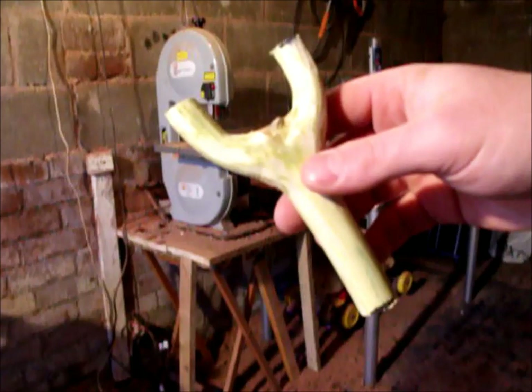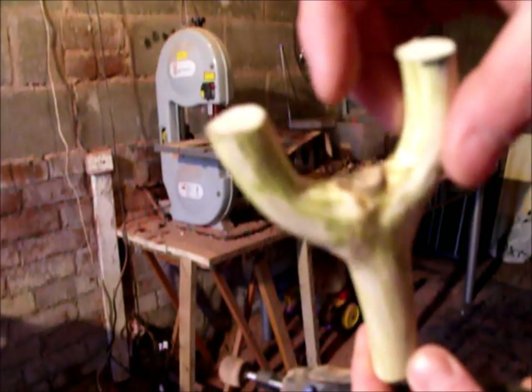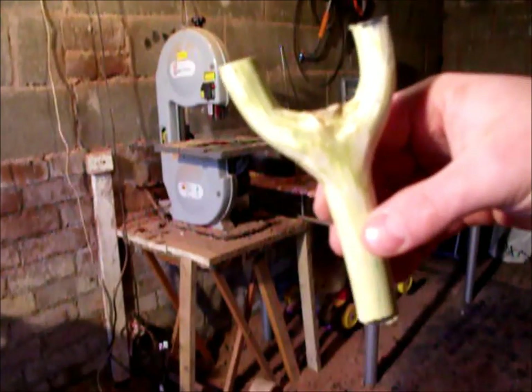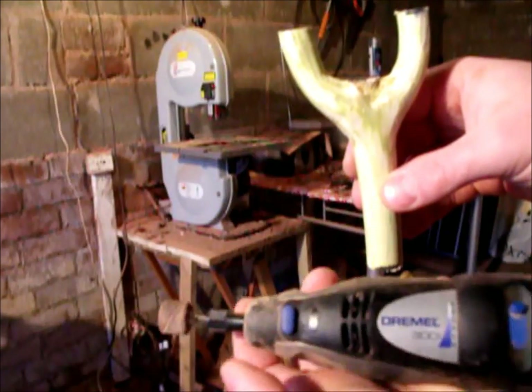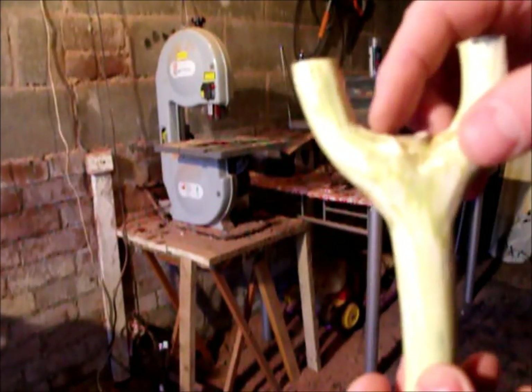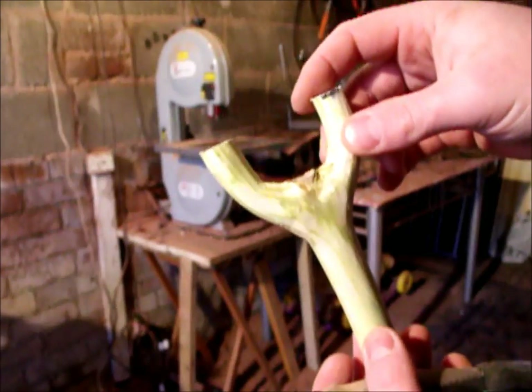So here we go folks, now it's cut out. As you can see it's not perfectly symmetrical yet, it's still a bit rough round here. What I use to bring mine into shape is the Dremel with a little rotary sander. If you haven't got one of these, you could also carve it into whichever shape you wish with a Stanley knife, then simply sand smooth.